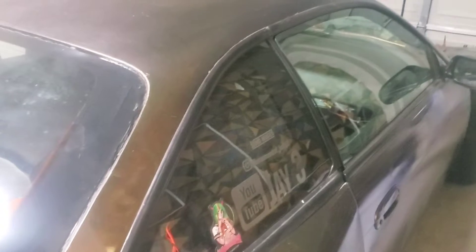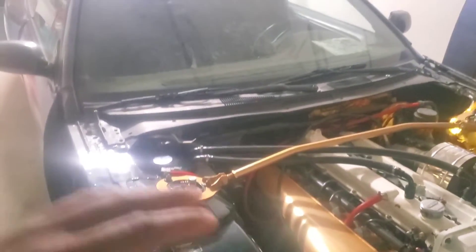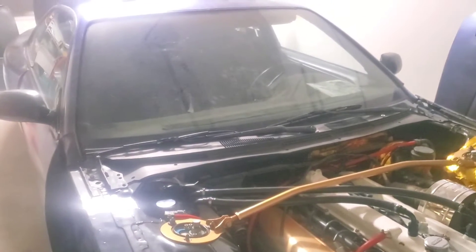Alright guys, this video is basically going to be going over the wiring harness. As I mentioned in my last update video, I've had this car for almost 4 years. I got it from a complete roller and the wiring harness has been giving me nothing but problems.